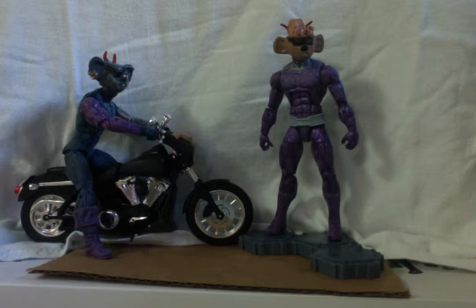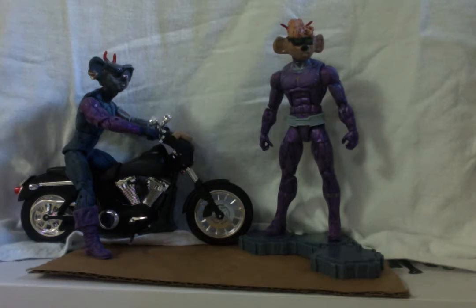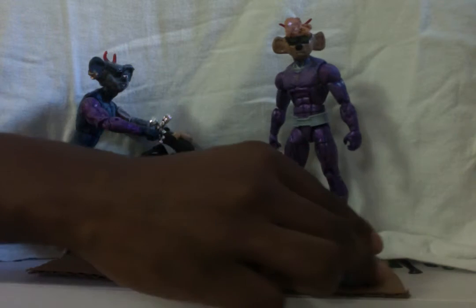What up guys? So as promised, I said I was going to do an update video to the Biker Mice from Mars customs that I'm working on. As you can see here, I've already started working on Throttle, the leader of the Biker Mice from Mars.